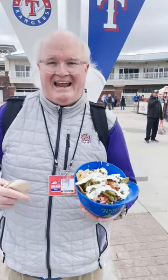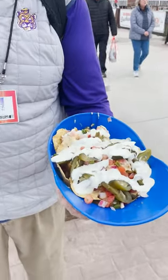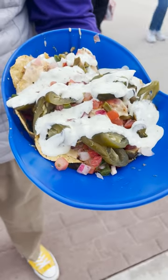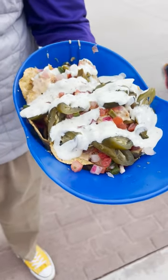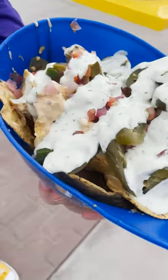Today we're doing the batting helmet nachos — and as you can see, oh man, how about that! You got the corn chips, got some queso, got some jalapenos, pico de gallo — looks like, yeah, look at that.